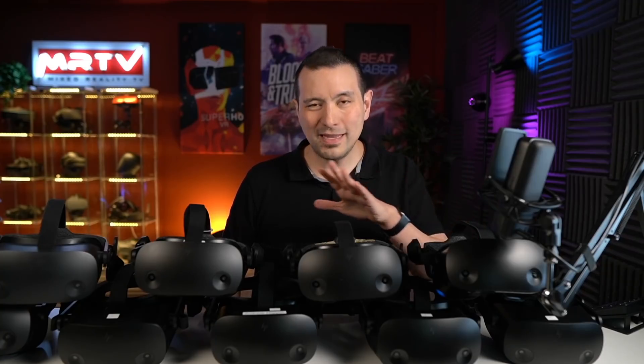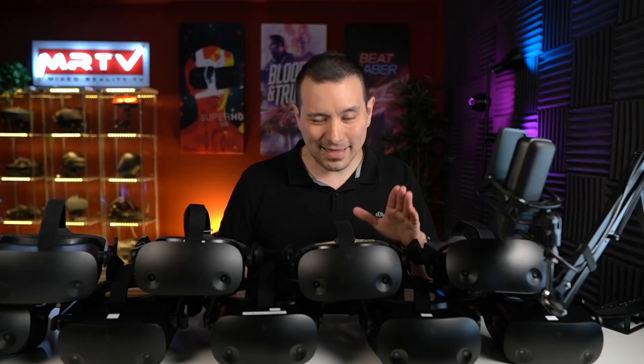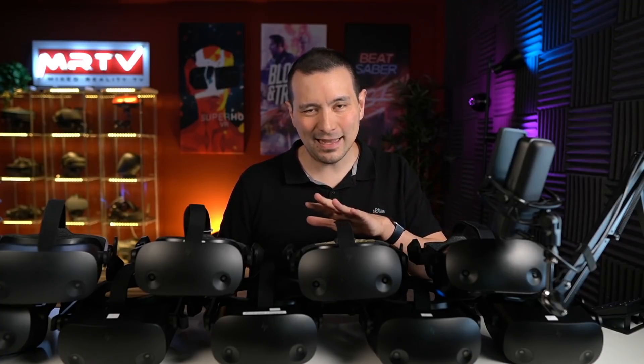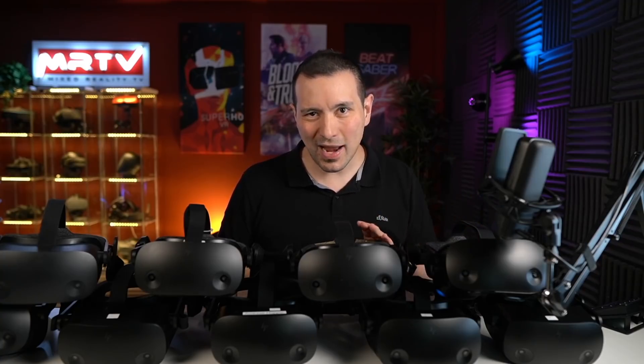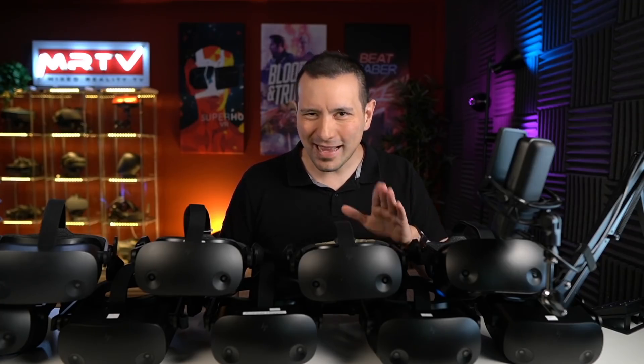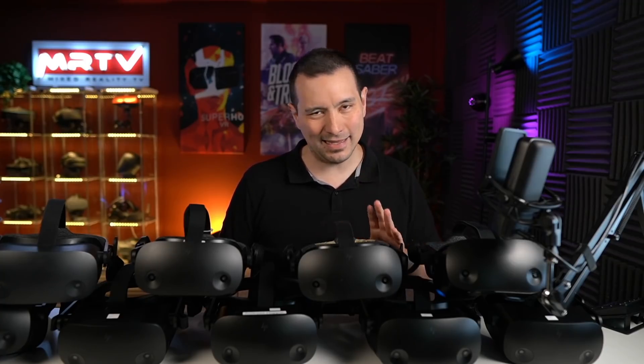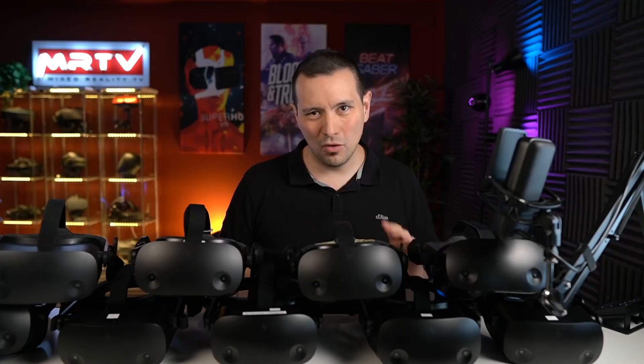All of the owners who sent these headsets were unhappy about the sweet spot — rating it like a one to three out of ten. So is there a difference between these headsets and my headset? Is there any production variance? The answer is absolutely no — no difference whatsoever. All of these headsets are exactly the same. They have exactly the same lenses, no production variance whatsoever.